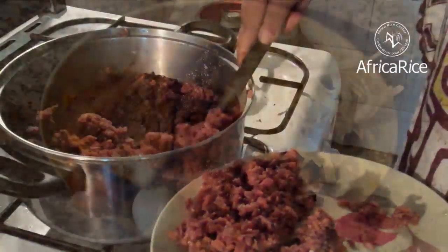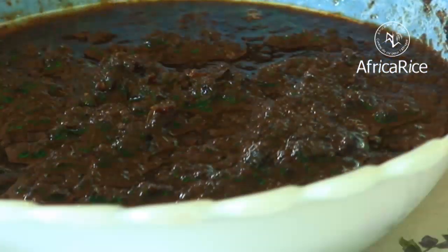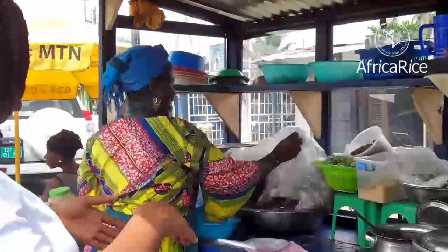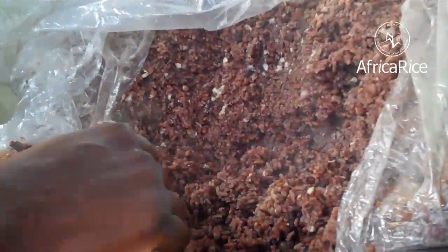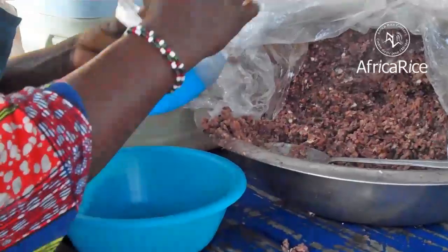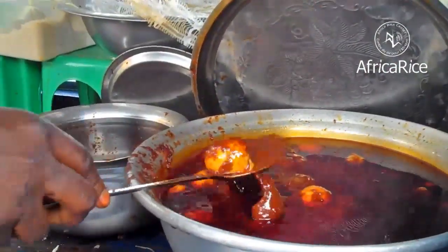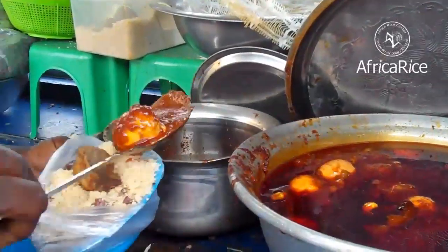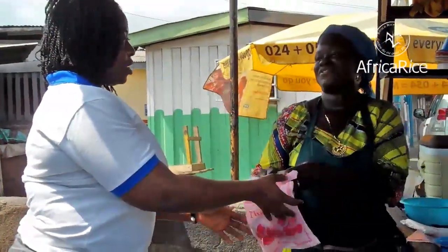Cook on low heat for about 15 minutes until the rice is cooked and all water is evaporated. Serve the dish with boiled eggs, fish, chicken, or beef stew and pepper sauce. Wache was earlier a popular dish in northern Ghana, but has now gained national status and is loved by grown-ups and children alike. It can be prepared at home, but in Ghana it is more popular as a street food.